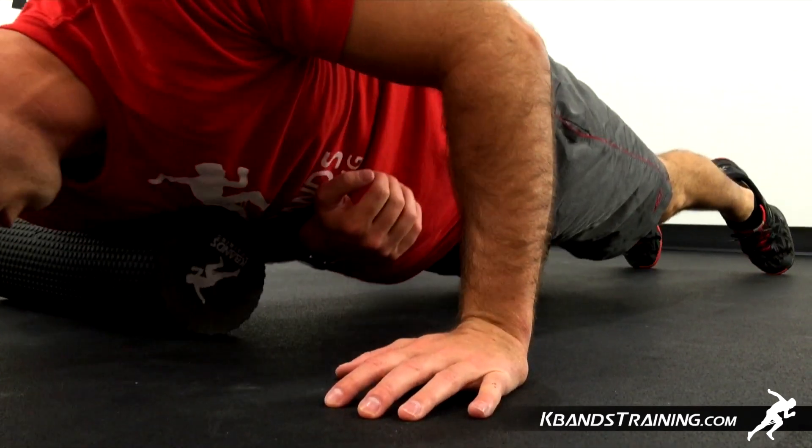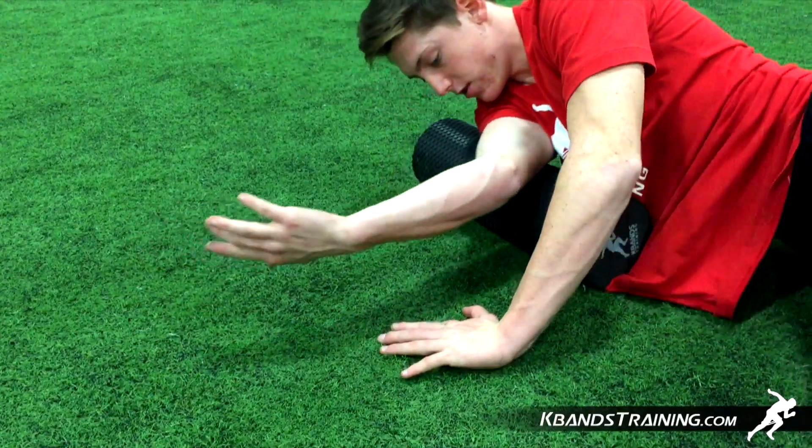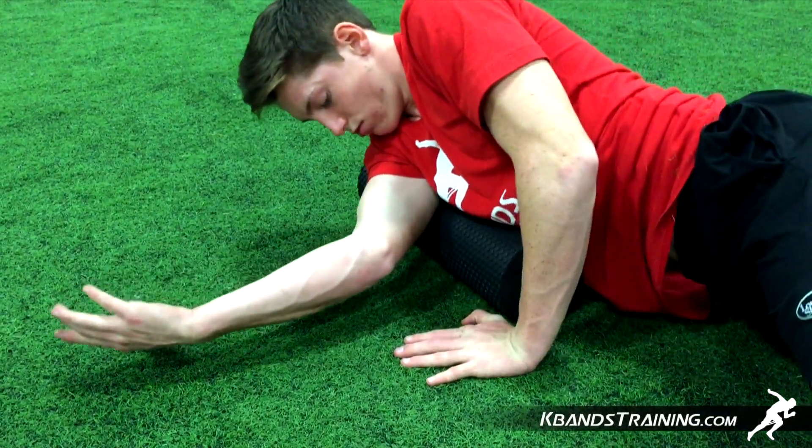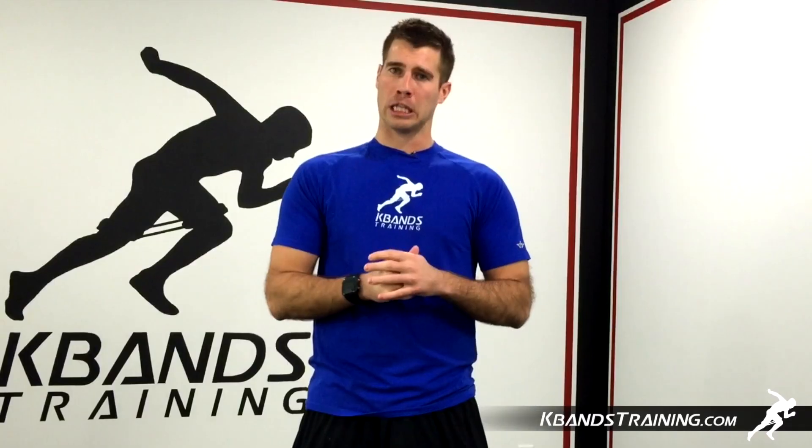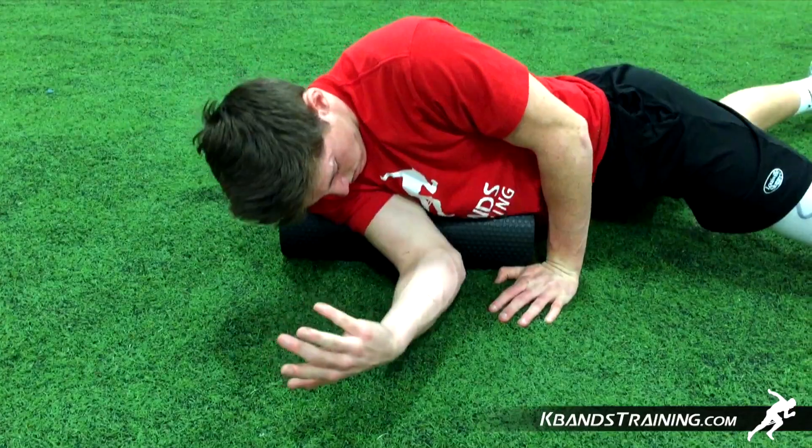After you finish this position with about one to three minutes of rolling on each shoulder, we're now going to place the roller parallel with our bodies. This is going to be a little bit different than you may be used to because we've got to make sure that we externally rotate our arm to really get on the backside of our shoulder.